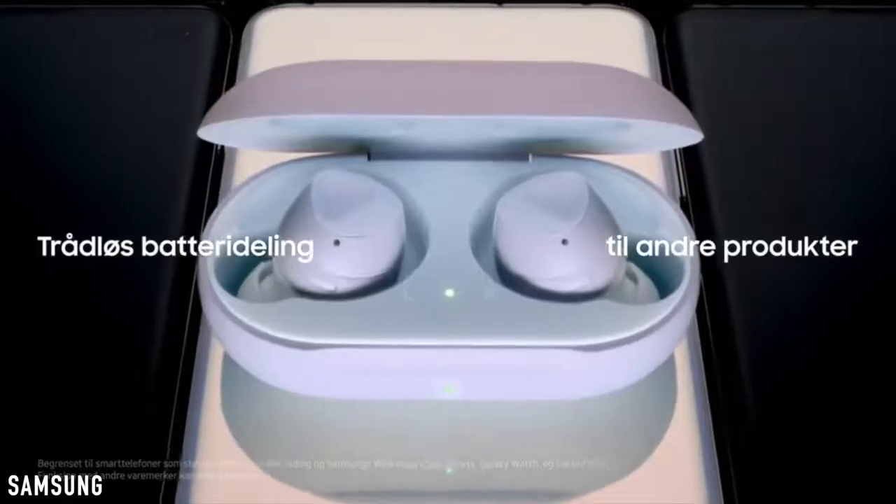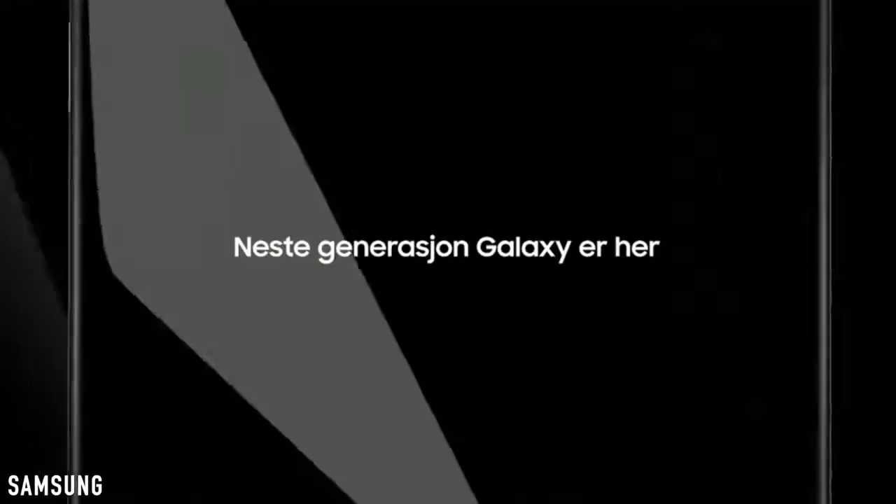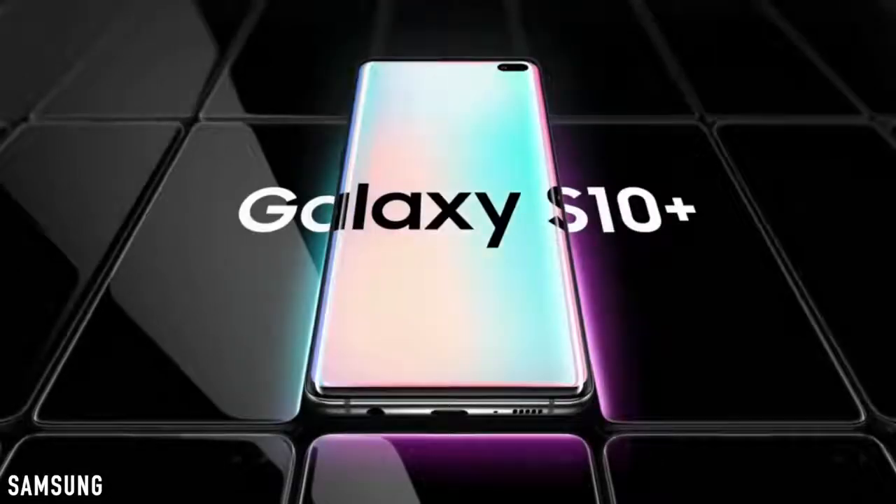My last video was actually taken down — it was a short review of the Galaxy S10 family showing some cool tricks like reverse wireless charging — but it doesn't matter because this trailer pretty much reveals everything there is to see.